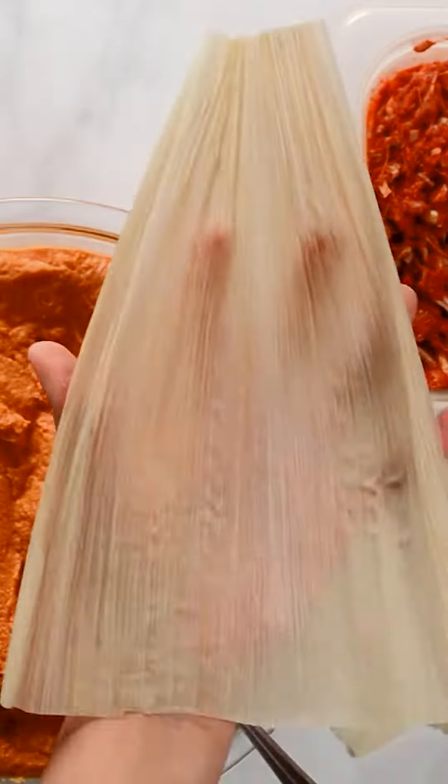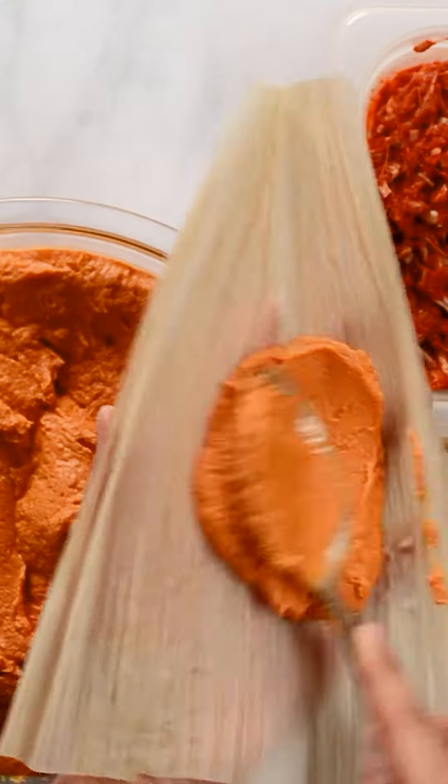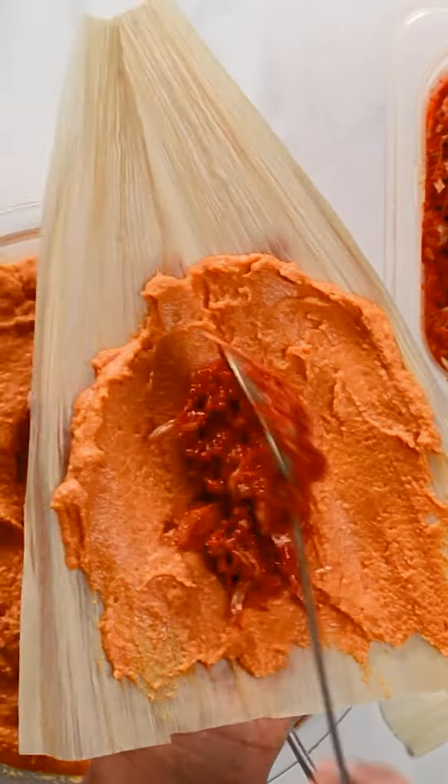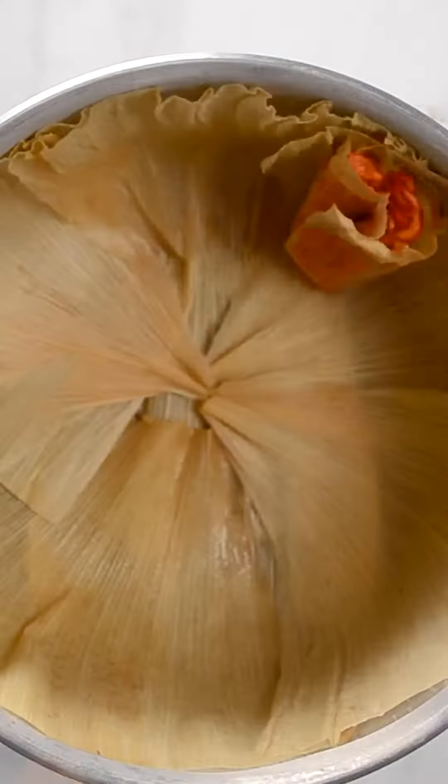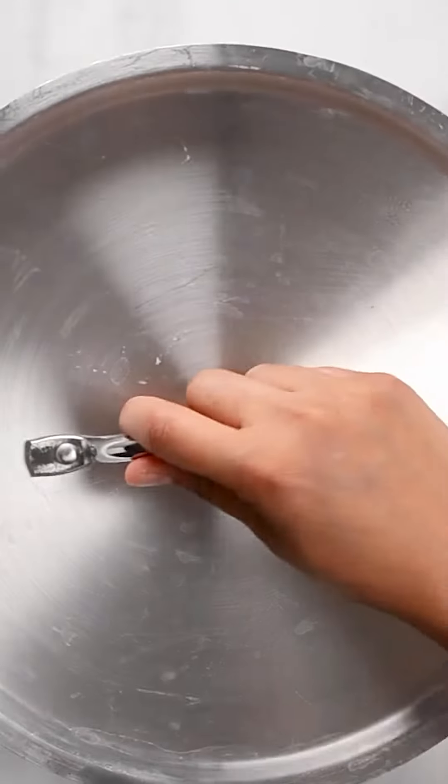Spread the prepared masa on a corn husk, forming a thin layer. Place filling in the center and fold over. Line a steamer with corn husks and arrange the tamales. Steam for 45 minutes.